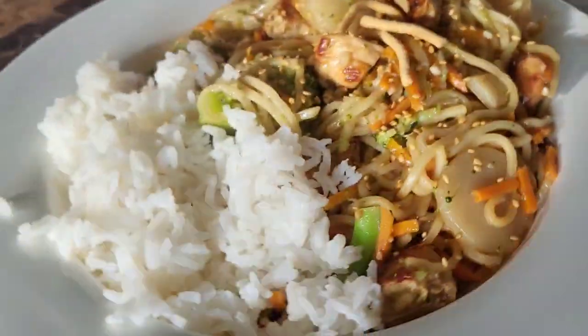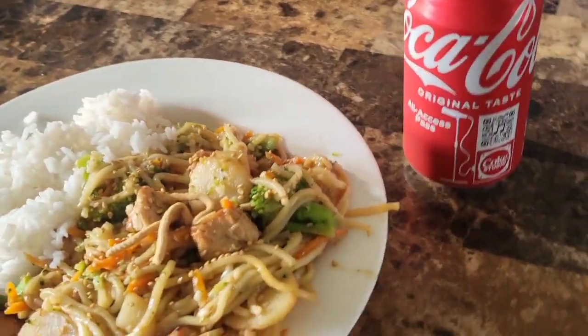It looks like this came out great, guys. Absolutely loving this pan and we'll see you guys next time. Bye bye.